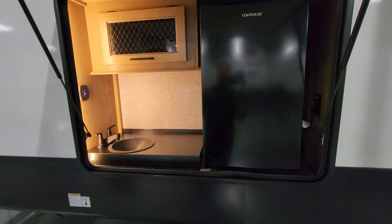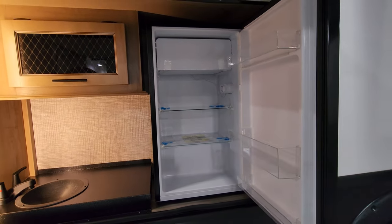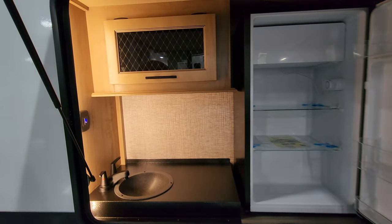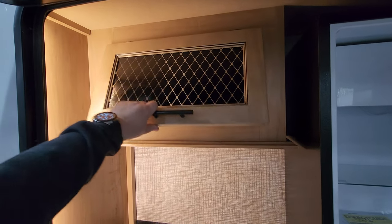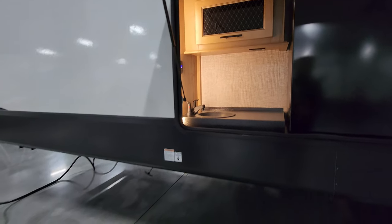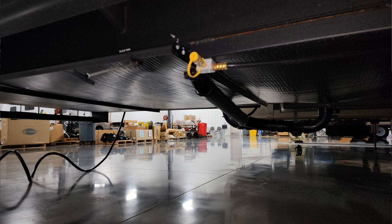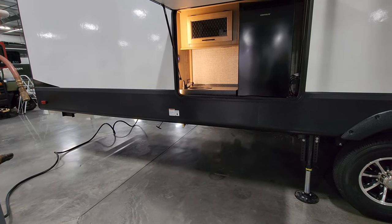Back here we have a 110-volt mini fridge and a hot and cold sink area, along with a little cabinet area. Just down below there is a gas line hookup if you want to plug in a portable grill, and one of your dump handles is there as well.